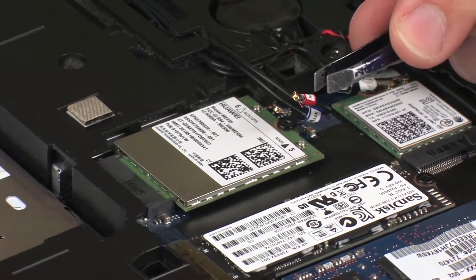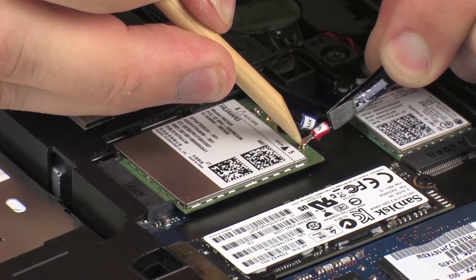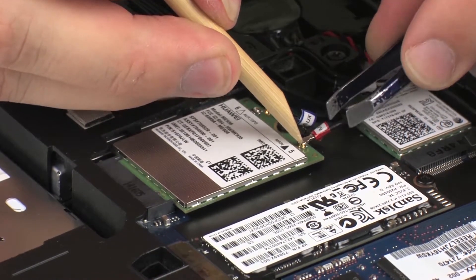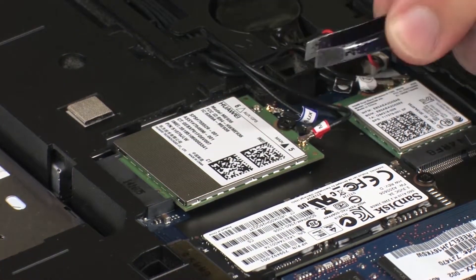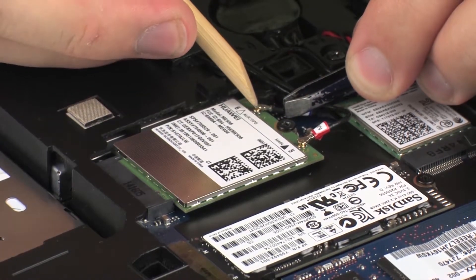Reconnect the wireless antenna cables to the wireless WAN module. CAUTION! Use care when connecting the wireless antenna cables to the wireless WAN module. Damaged cables or connectors can degrade notebook performance.